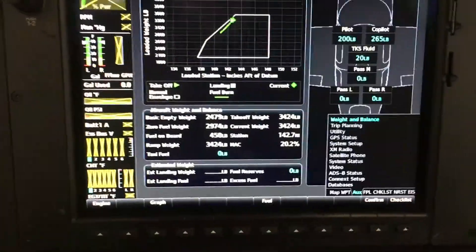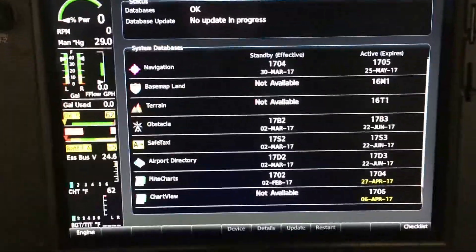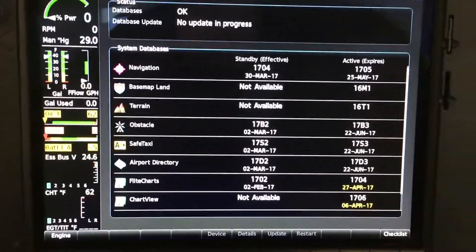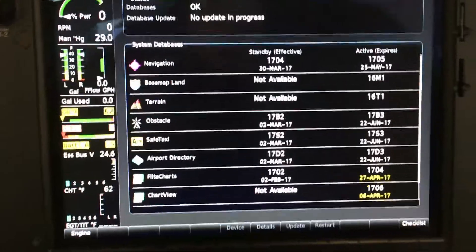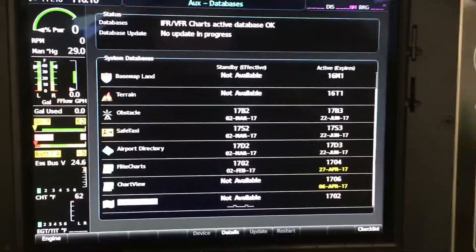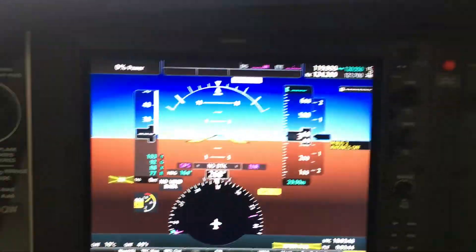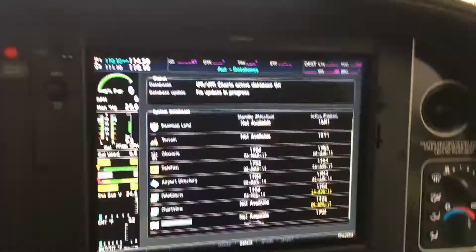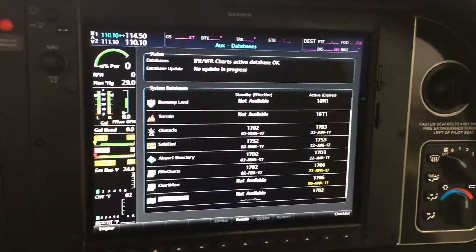Now if I go over to the AUGS page and scroll down all the way to the databases, we're going to start to see that everything should be all set. I haven't updated the flight charts quite yet — I need to download that; it was taking a little longer — but the same procedure would work for that, for flight charts or chart view, which are the JEP charts. Nice and simple on keeping this thing updated. No more putting cards in the PFD, then the MFD, hitting no, then yes. Real simple: one card, one database, one update, and it's all set. That's the power behind the NXI.